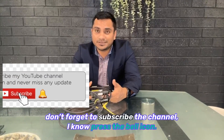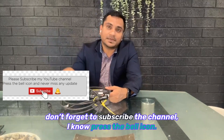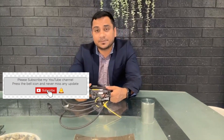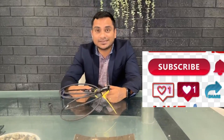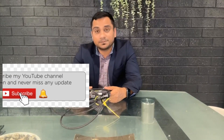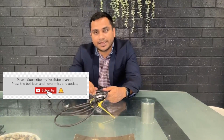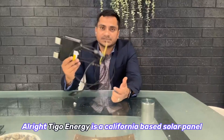Before I start, don't forget to subscribe to the channel and press the bell icon so you get the latest updates. I know the channel is not that entertaining, but your subscription keeps me motivated to make more videos. So let's begin.